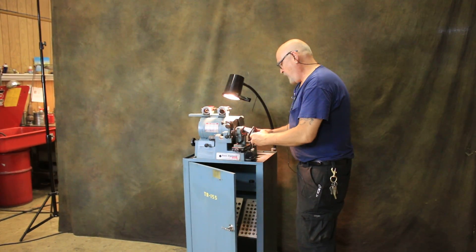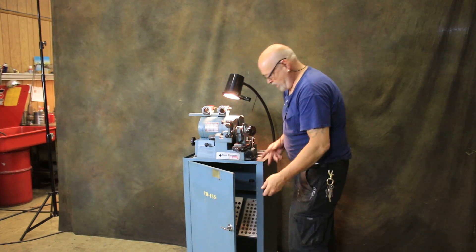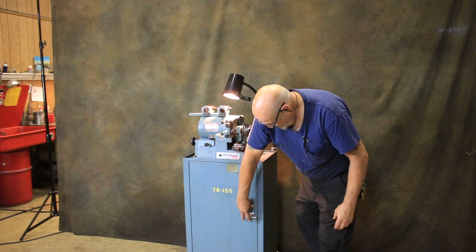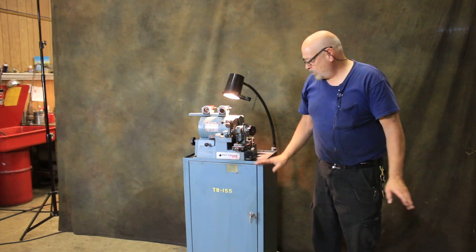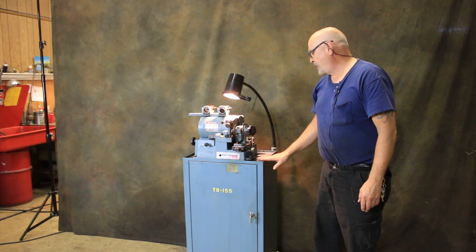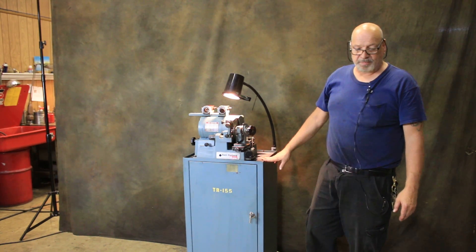So that's what you have here — this is the Black Diamond drill grinder. Very nice condition, a lot of accessories. We have some different wheels that come with it and a manual. We'll show you that stuff in the photographs on our website. Thank you.